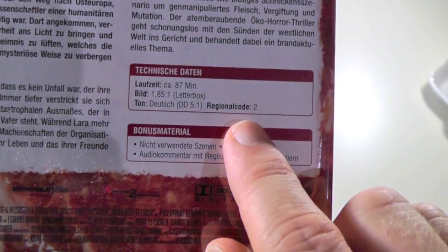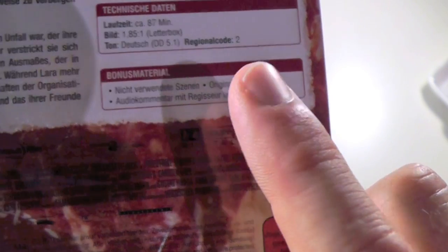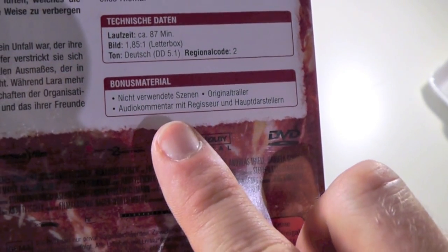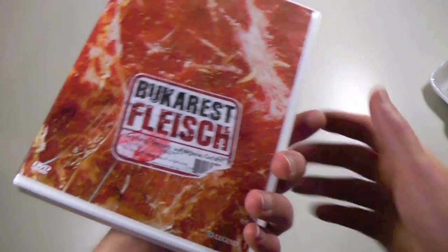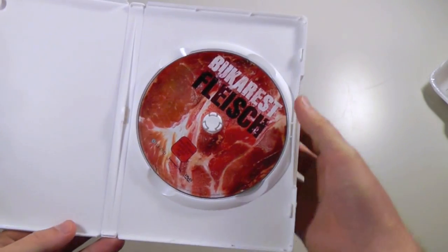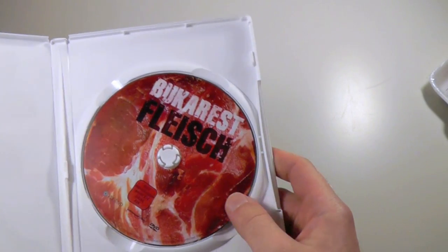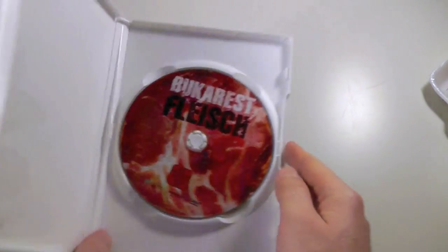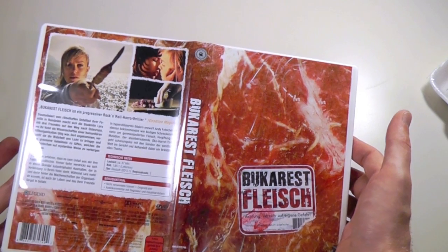The region code is Region 2, and there is actually bonus material here: deleted scenes, original trailer, and audio commentary with the director. But if you don't speak German, it's like, who the hell cares, am I right? So let's just continue by opening the keep case. Here we have the disc, which is also designed in a very, very meaty kind of fashion. I like the artwork on this — the packaging is the thing that sells everything on this edition.